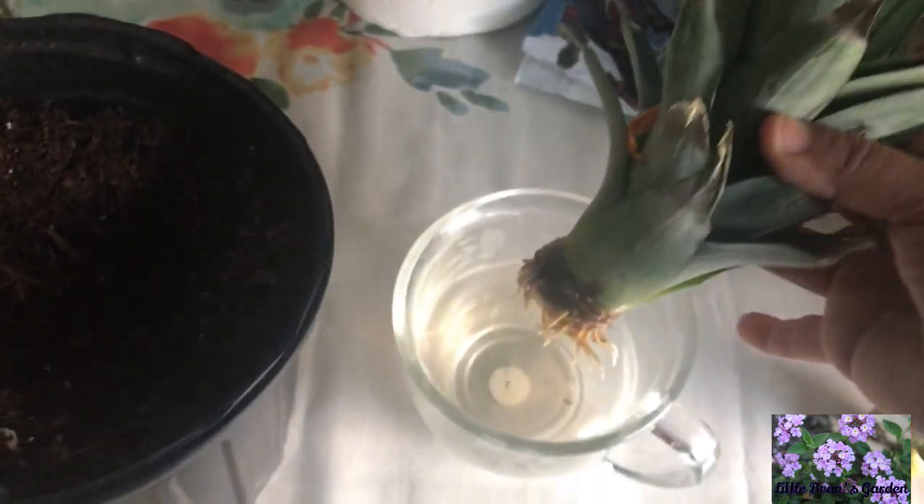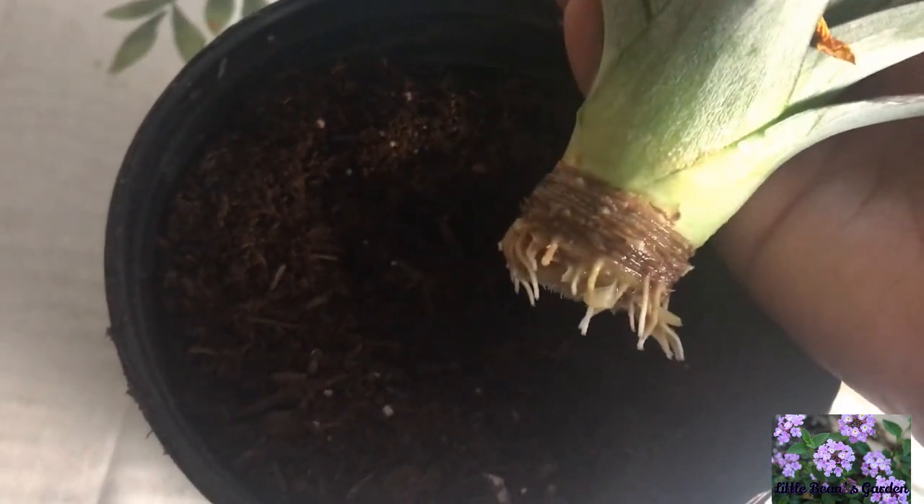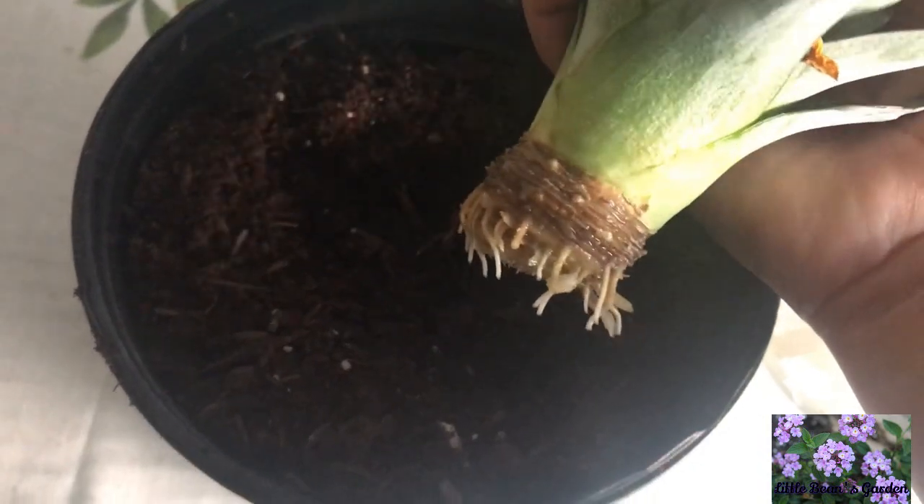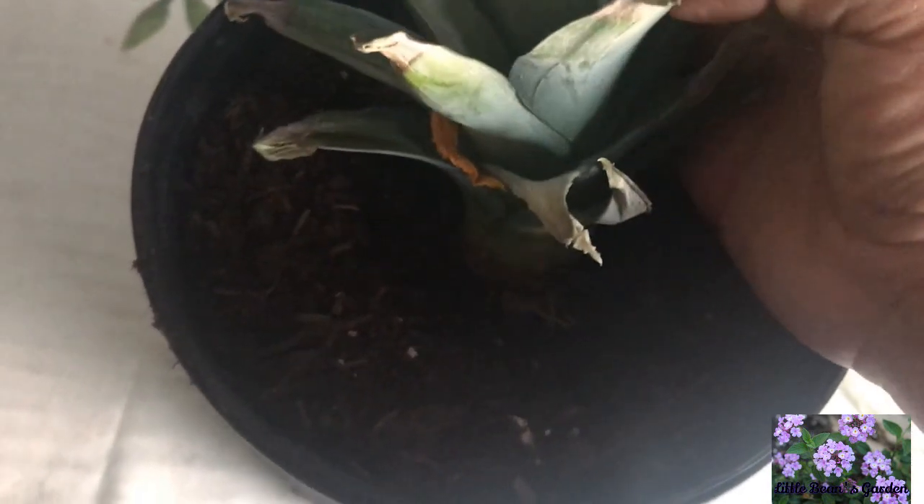The pineapple top looks a little bit raggedy — it's been in the water for two weeks — but look at these roots, they're absolutely beautiful. It's not a lot of roots, but I'm hoping they will do great in this pot that I'm going to be putting it in.